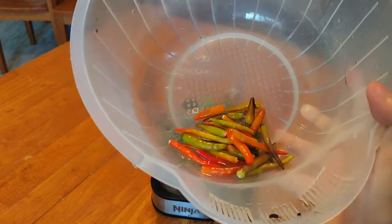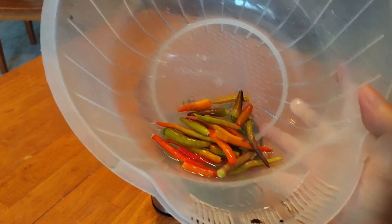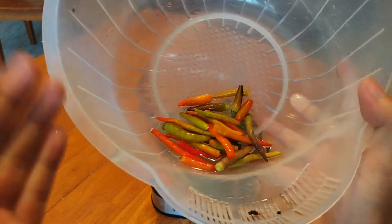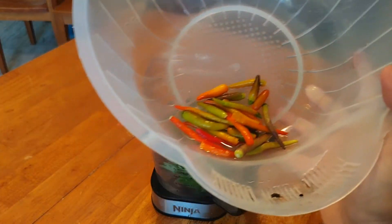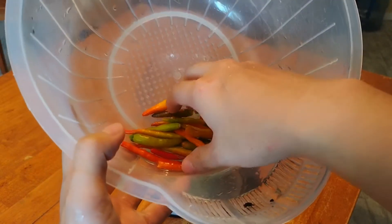Next, the spiciness level. You can use 25, 30, 40, or 50 depending on what kind of spiciness you want. For me, I'm not making it very spicy, so I'll use 25.